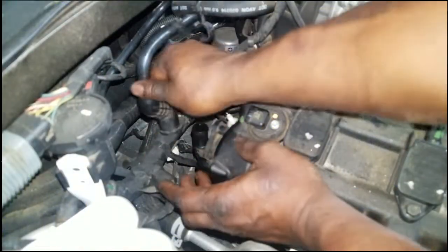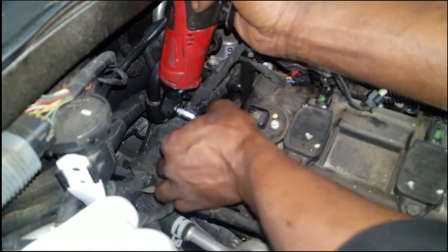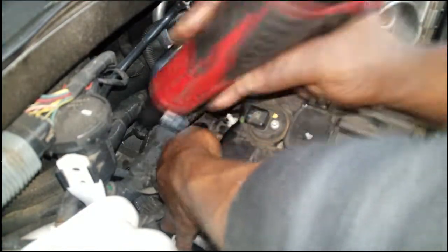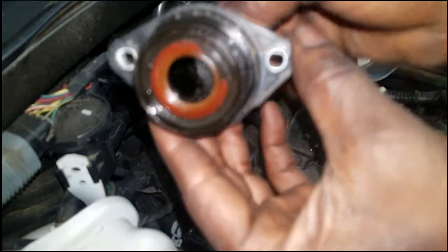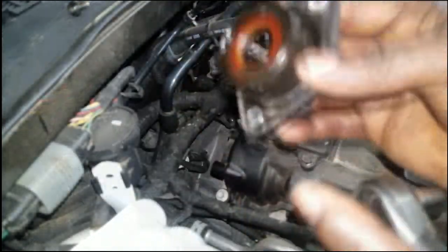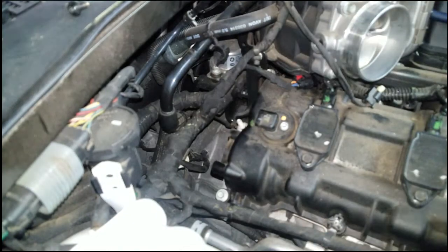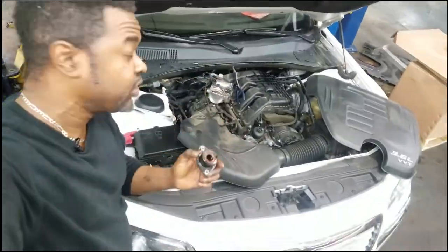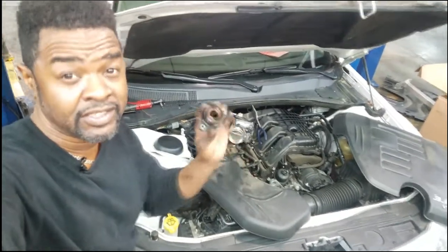This PCV valve is held on by two T20 screws. Once we get that hose off, we can take the screws out, and from there simply remove the PCV out of its shell and do a good visual inspection. To me, replace this every 30,000 miles — it's not very expensive at all, it's inexpensive. Make sure you note there's an O-ring right in between here — it helps with oil leaks. Make sure it's there on the new one too.